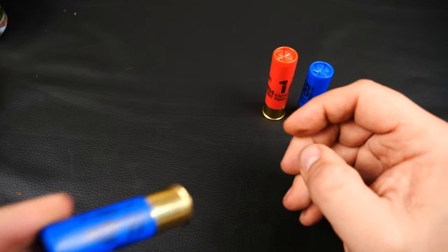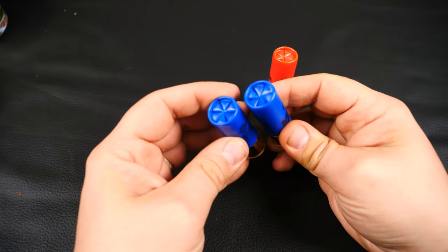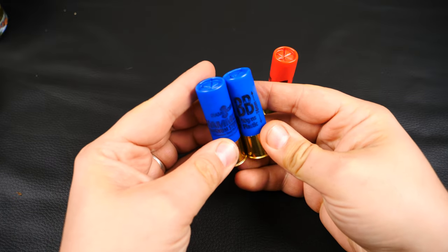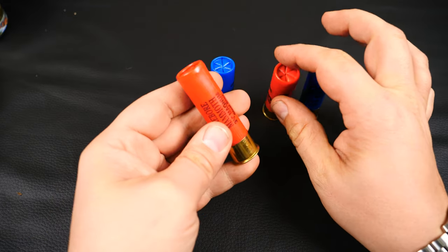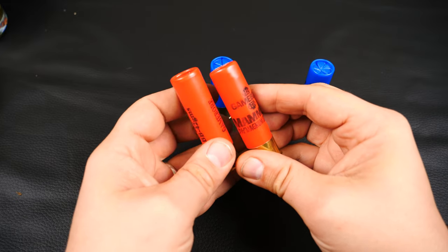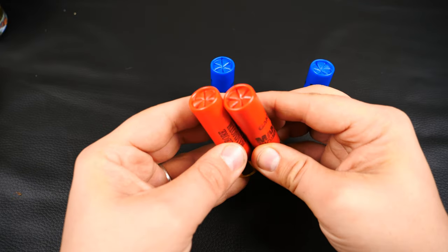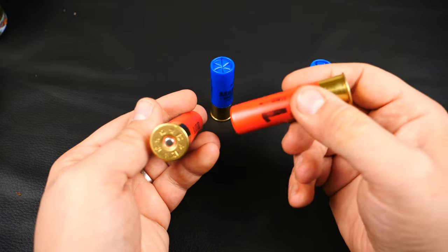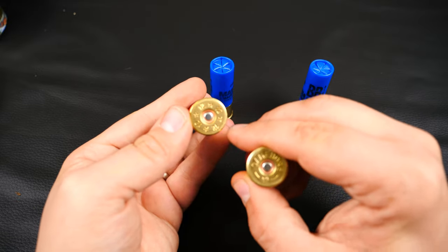Now onto the steel loads. The 3-inch steel is pretty much the same as the lead ones — same crimp, same headstamp, same text. The 3.5-inch steel is interesting: the printing is vertical as opposed to horizontal, but it has the same closures and same brass. Different headstamp though — the lead reads Gameball and the steel has four stars and four twelves.